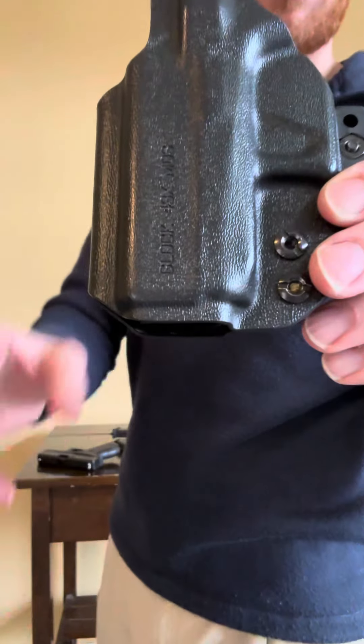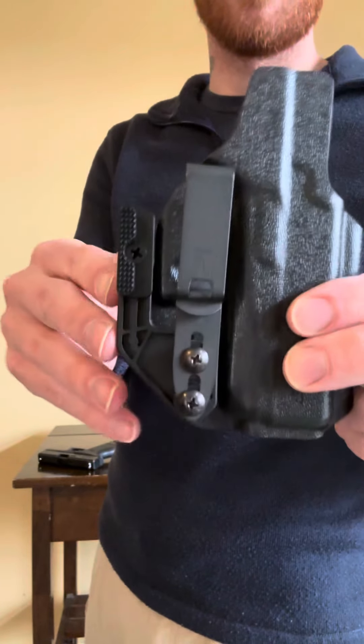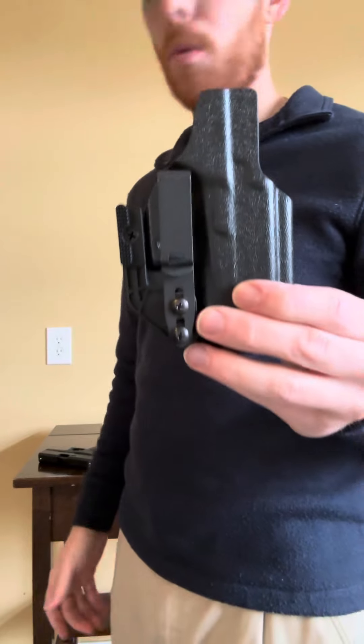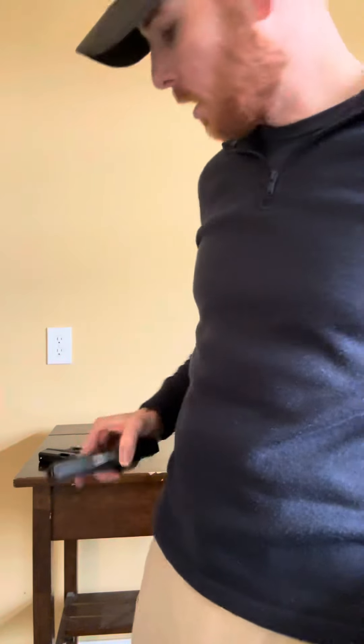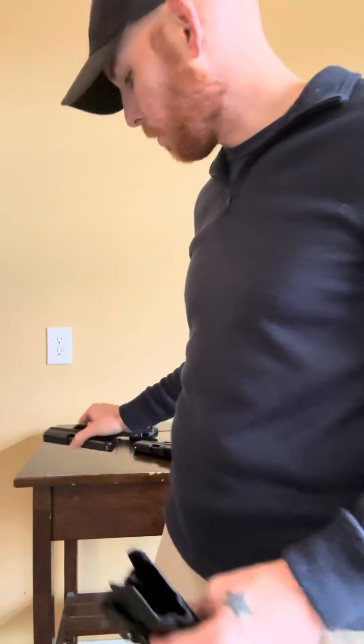What's up YouTube? Today we're going over this little holster right here. It's the Tolster Oath holster. A good friend at Tolster sent it out to me for a quick little review. It is for the Glock 43X, and it will also work with the normal Glock 43.